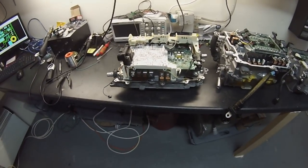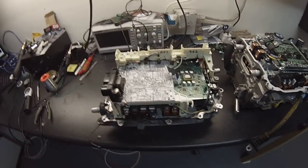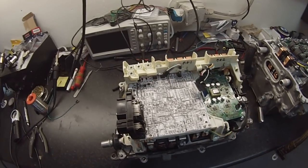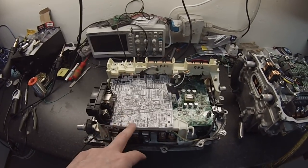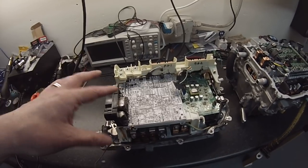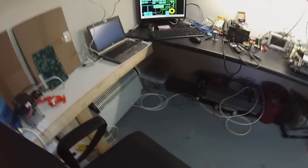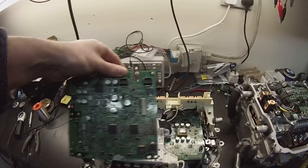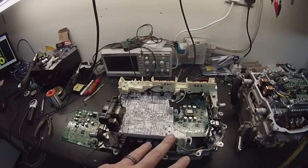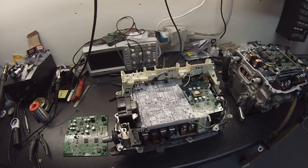When we last left you with this, we had basically completed working out how all of the various subsystems within this particular package work. Since then I have designed — you will see a kind of a cardboard mock-up here — an open-source logic board to basically replace the existing Toyota board. We've designed our own version to go in here that will control this inverter converter and let us do our own thing with it.